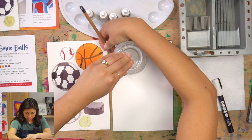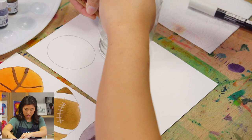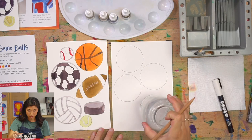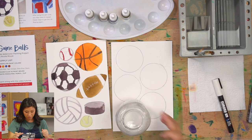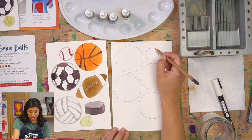You can fit a few circles on your paper. If you don't have a cup, you don't need one — you can draw your own freehand. A bottle cap is great for a smaller circle, which would work well for a golf ball or a baseball. Let me draw another little ball over here.